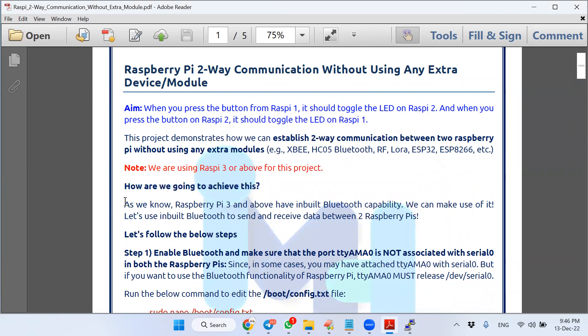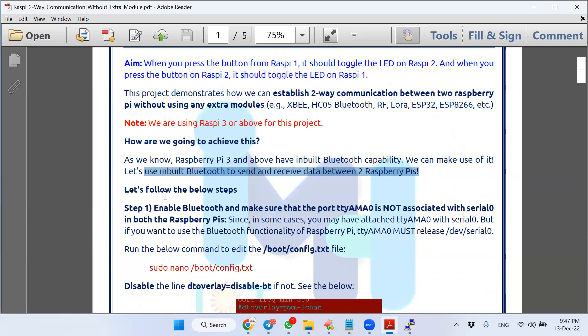How are we going to achieve this? As you know, Raspberry Pi 3 and above have inbuilt Bluetooth capability. We are going to use that inbuilt Bluetooth functionality to send and receive data between two Raspberry Pis — no external Bluetooth module needed at all.